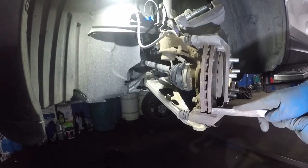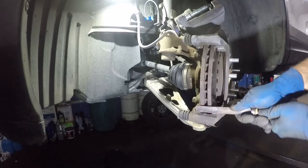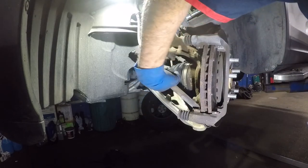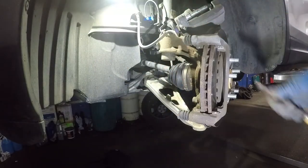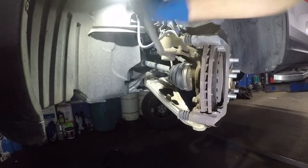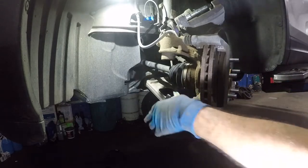Now clean up the surface. You can use a wire brush — I usually use a file, which removes all the corrosion and gives a nice smooth surface. Most of the dirt is gonna be in the bottom, so blow some air in there. The top is pretty clean. Make sure you clean it up and all the dirt is out of there.